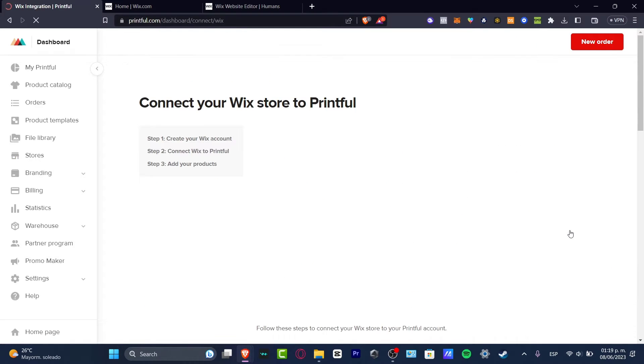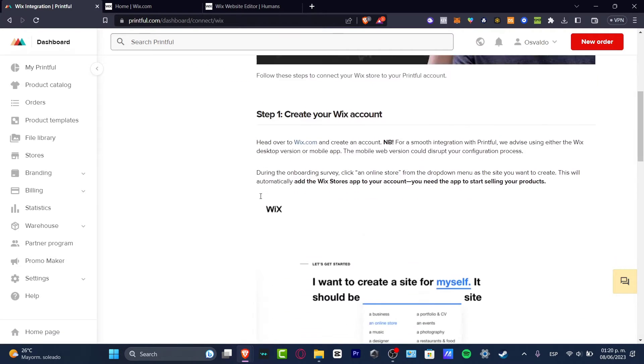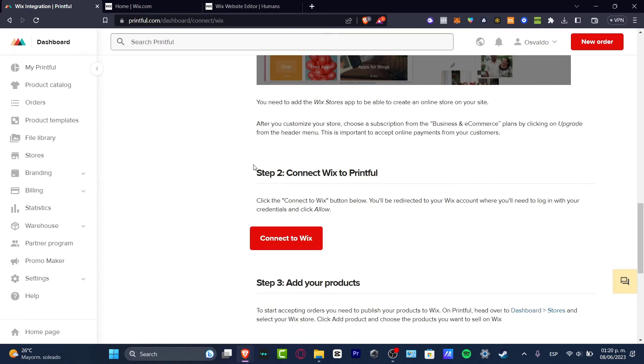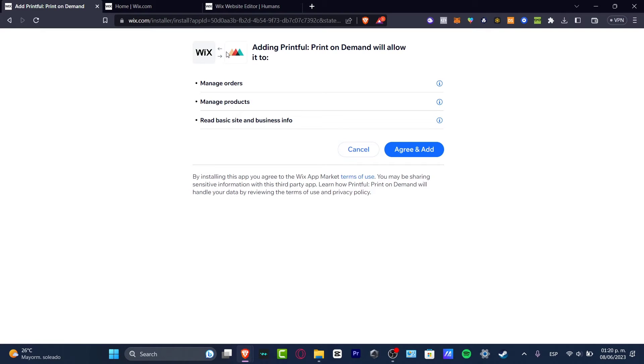I'm going to hit 'Connect Now' to connect the Wix store to Printful. We've already created our Wix account, so now let's go to step two, which is connecting Wix to Printful. I'll scroll down and hit the big 'Connect to Wix' button. I have three websites, so I'll choose the one I want to import my products into — the human website — and hit 'Select.' Then I need to grant access between Wix and Printful to manage orders, manage products, and read basic site and business information. I'll hit 'Agree and Add.'